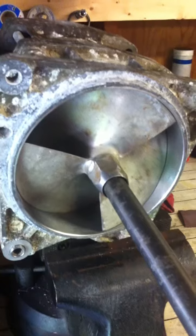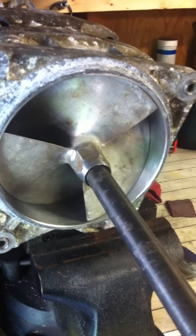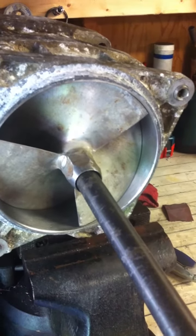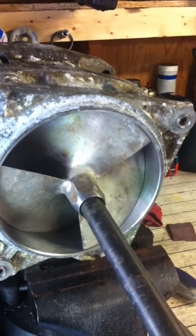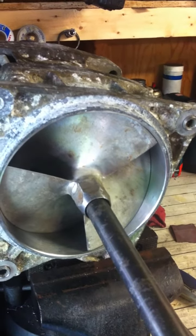Yamaha sells this part for about $340 and it's prone to the same failure. So go ahead and get the aftermarket one and save yourself a whole bunch of hassle down the road.